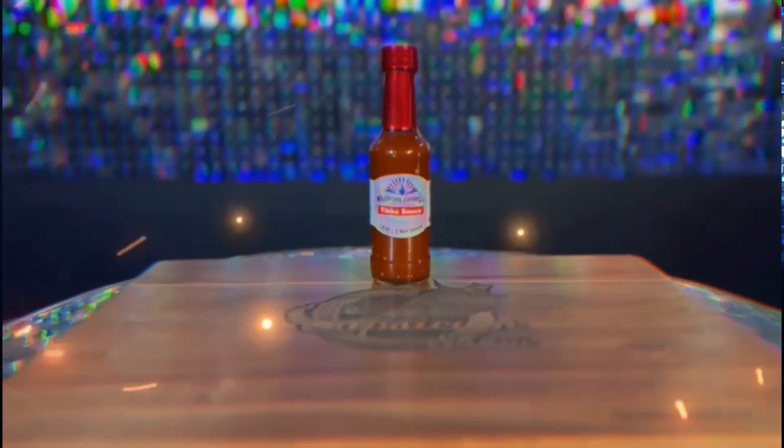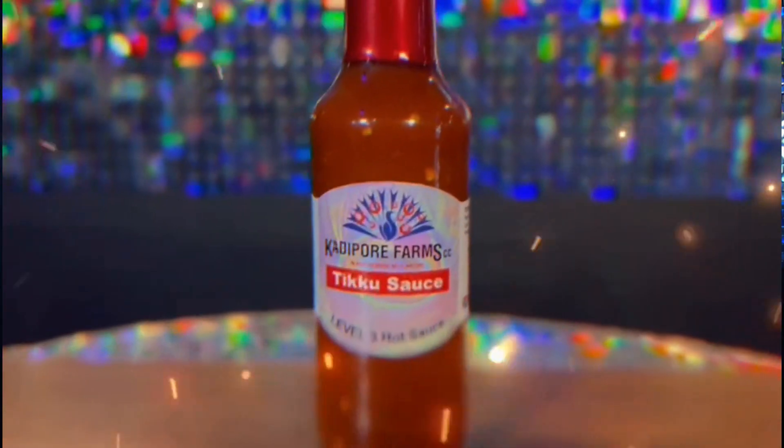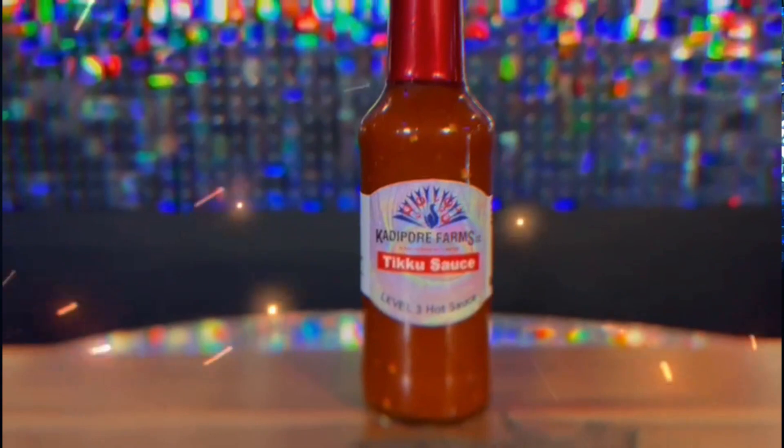Let's check what the ingredients are on this one. This one is reaper peppers, ghost peppers, scorpion peppers, super hot powder, white spirit vinegar, pink Himalayan salt, and xanthan gum.